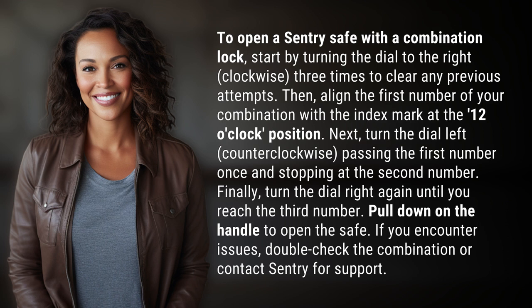If you encounter issues, double-check the combination or contact Sentry for support.